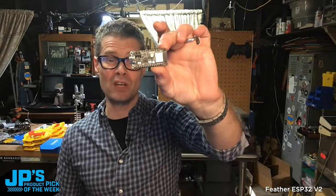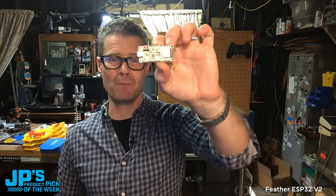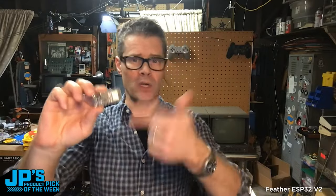It is the Feather ESP32 V2 with 8 megs of flash and 2 megs of PSRAM. This is a really cool board, particularly for WLED stuff. You can use this for Arduino,